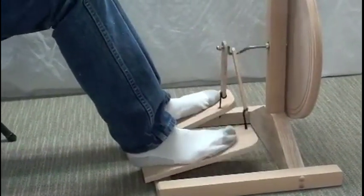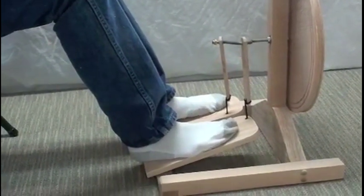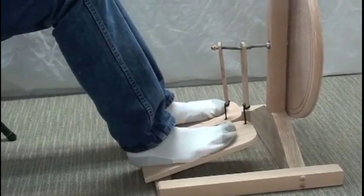Taking the time to learn to do this will make learning to spin much easier because you can focus on what your hands are doing and your feet will know what to do.